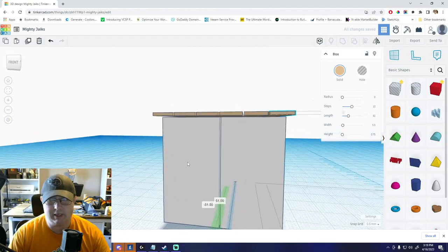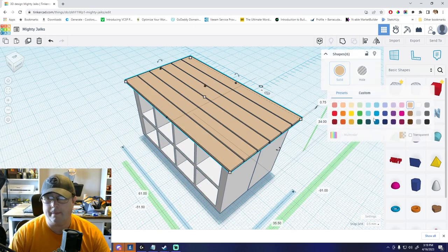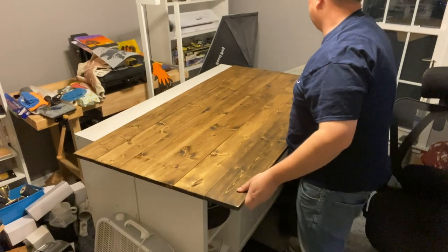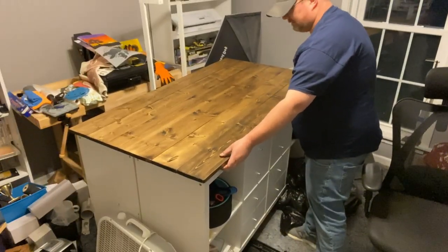A few videos back I posted a video about how I built my Ikea Kallax base craft table — the full video will be linked in the description below. It's basically two Kallax units found locally, assembled into one unit with a custom top made out of stained one-by-sixes. The whole thing's on casters and overall it makes a great sturdy craft table with tons of storage.